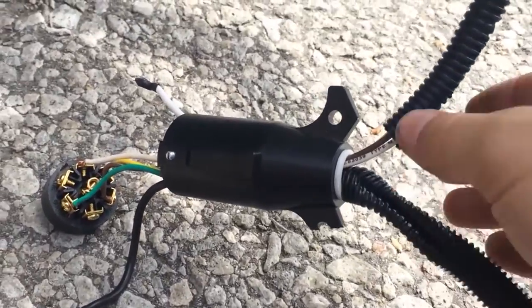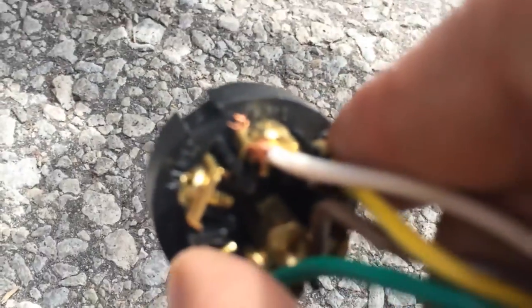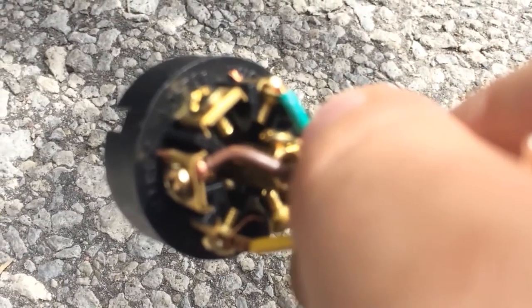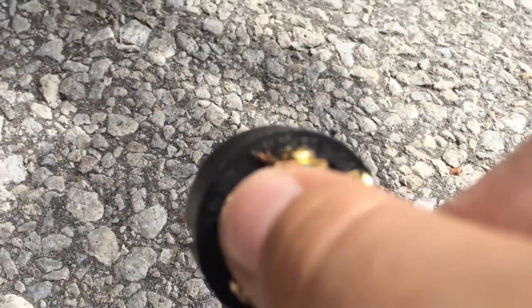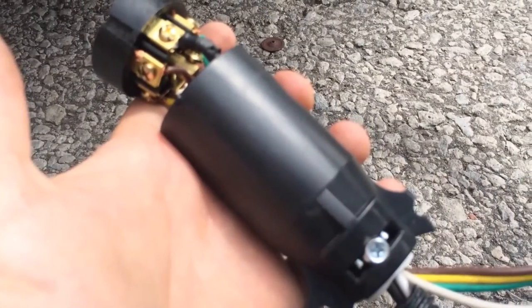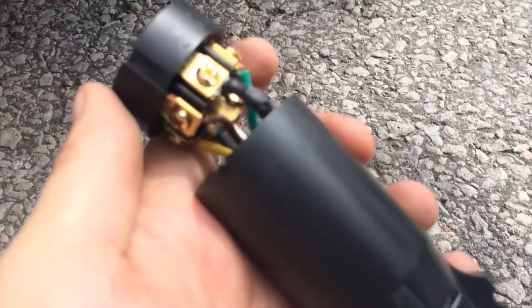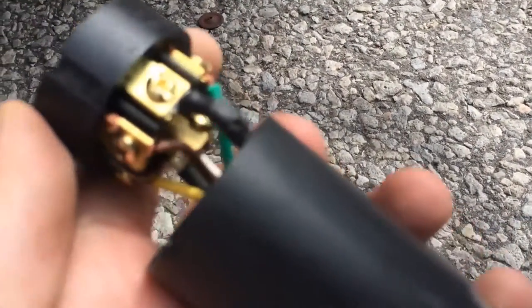Now that I've got my two sets of wires fed into my original connector, I need to connect the white wire to where it says white on the original connector, and the black wire to where it says black. It says it right above the screw — it's probably hard to see on the video — but make sure that you put white to white and black to black, or you'll blow a fuse in your vehicle. Once I've put the wires securely on their appropriate screws, I'm going to seal everything back up and then test it.